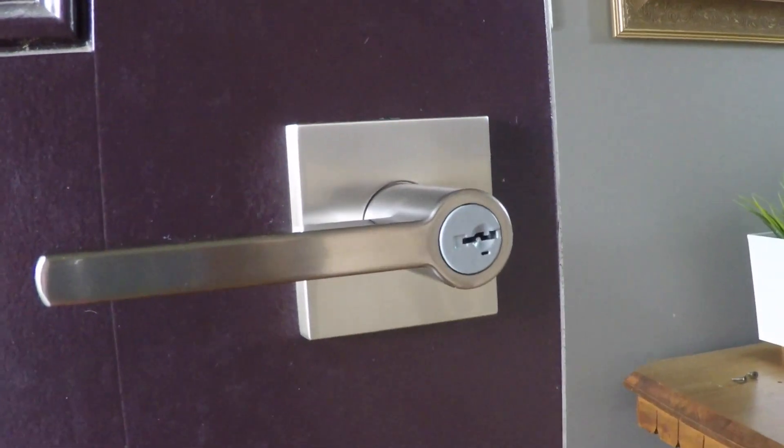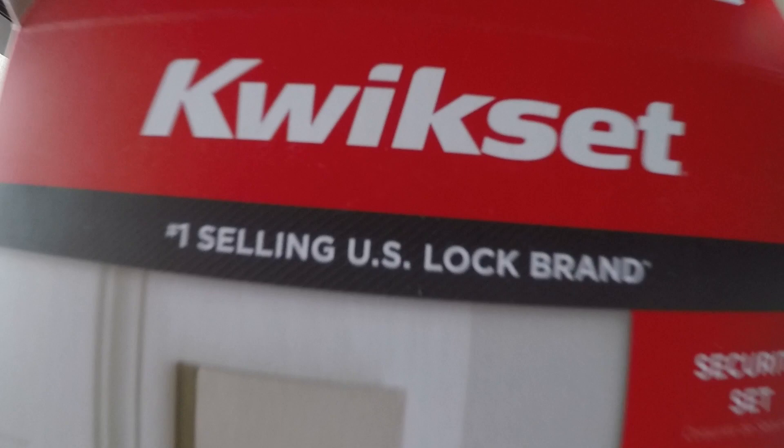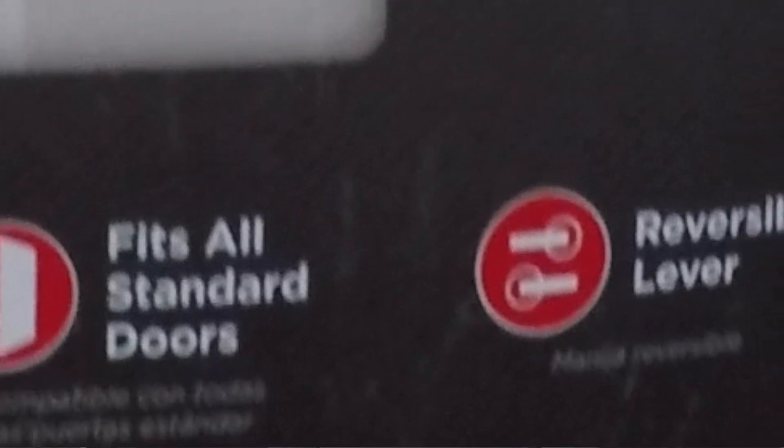Hey, this is Dave from Housebearance.com. Today we're going to show you how to re-key a lock using the Kwikset Smart Key. If you've ever moved into a new property and had to deal with the hassle of getting a locksmith — the cost and the wait — we're going to show you how to use the Kwikset lock system and their Smart Key tool to re-key that lock quickly and cost effectively. Together with my son Caleb and my brother Rich, we renovate houses and show you how to do a job yourself and save a lot of money in the process. This task will definitely do that. It's super fast and very easy, so let's get started.